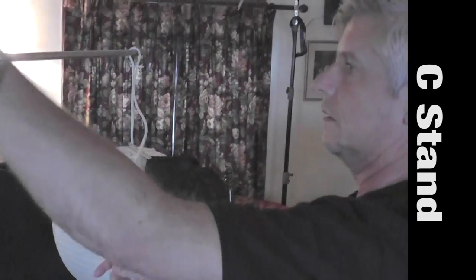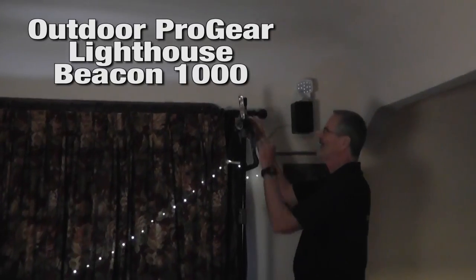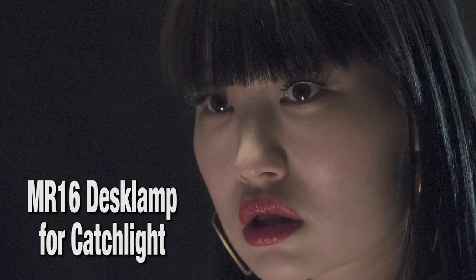You'll need a C-stand or something similar to hold the China Ball up near the talent. I add an Outdoor ProGear Lighthouse Beacon 1000 for a rim light. To give her eyes a catchlight, we shine a desk lamp with an MR16 bulb onto a white piece of paper.